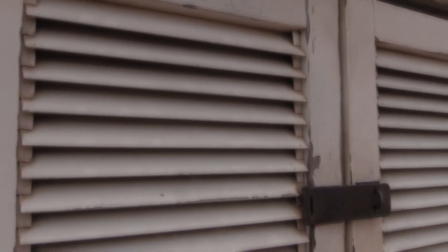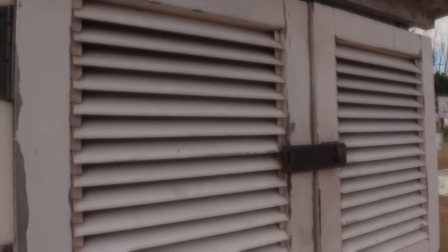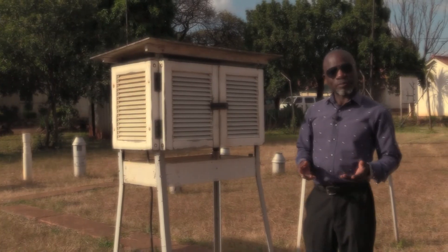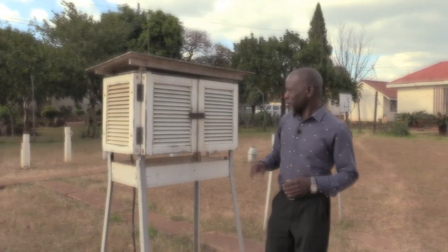The Stevenson screen may also be known as a thermometer screen, a thermometer shelter, or an instrument shelter. Now let's find out what's inside the Stevenson screen.